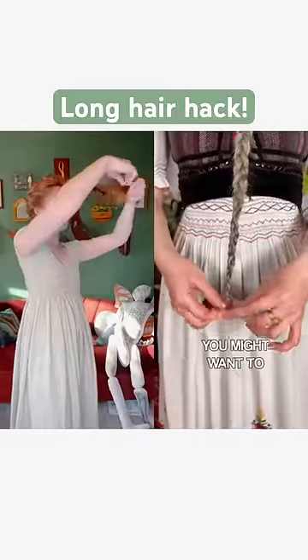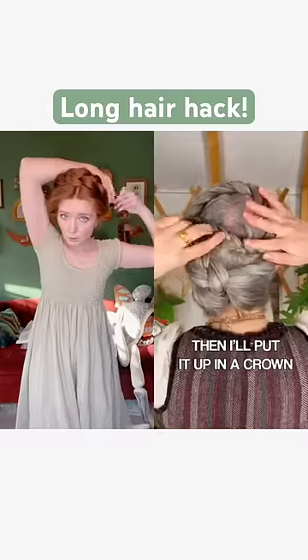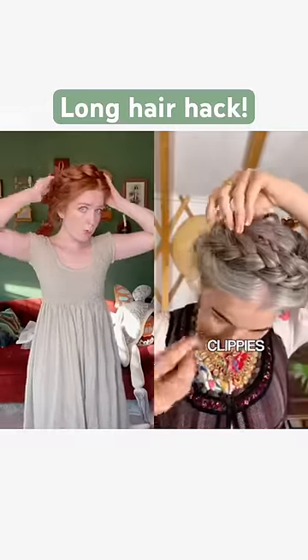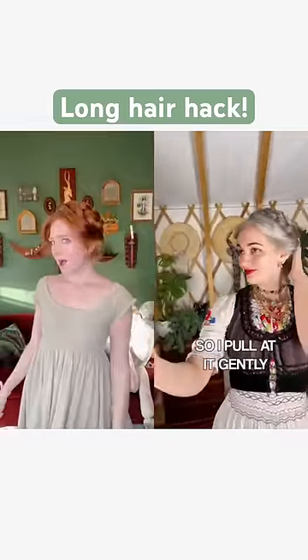When you get to the end, you might want to add an elastic, but I usually don't. Then I'll put it up in a crown and clip it with some flippies. I like to make my hair a bit puffy in the front, so I pull at it gently. And we're done!